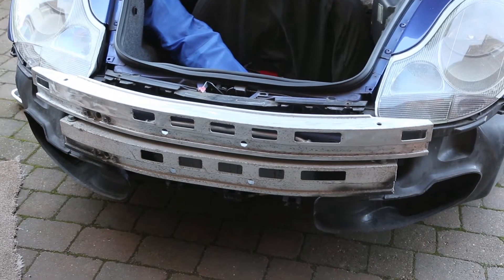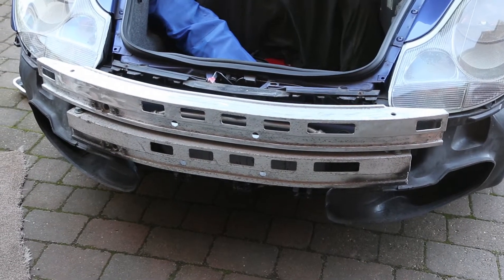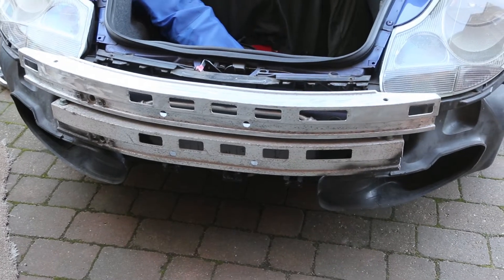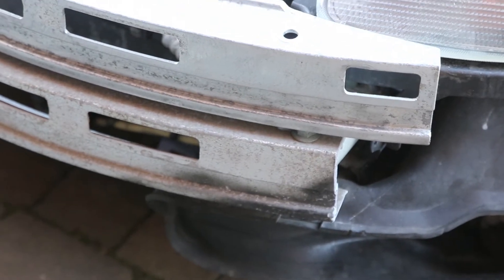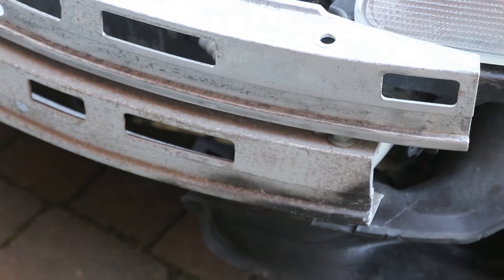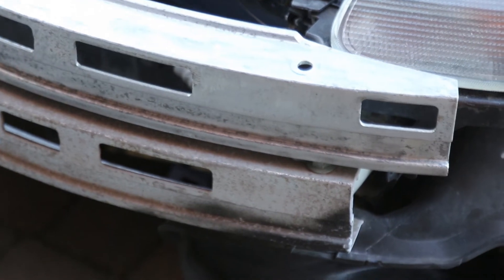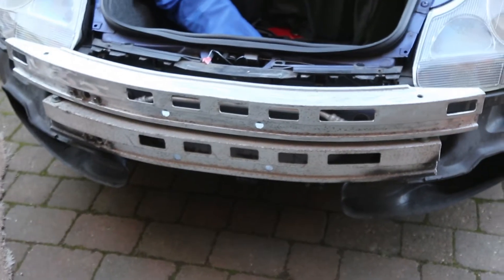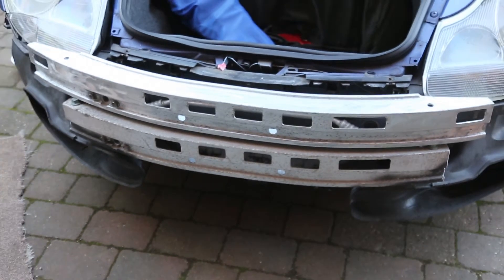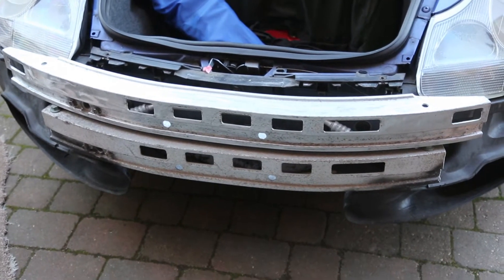When I got my 911 it had a GT2 replica bumper fitted, and in order to fit that, the previous owner had to cut the crash bar that sits at the front of the car by a couple of inches each side. What I wanted to do was get an original one and refit it back to standard, which I have done. You can see the brand new replacement one on top, which is off a broken car, and the original one underneath.